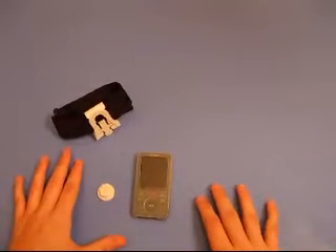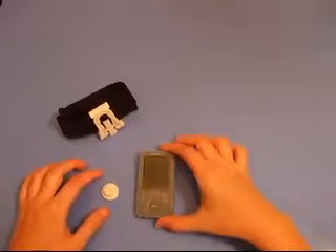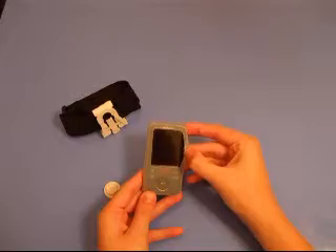This video review is just an addendum to show how to attach the belt clip. This is the MP3 player — it's wearing the clear skin.